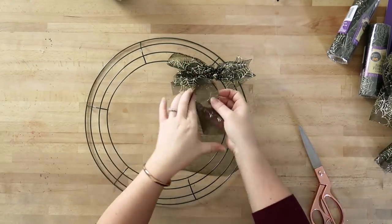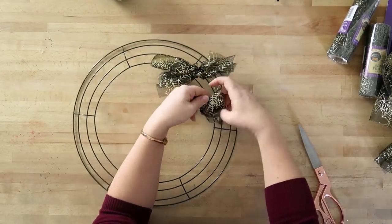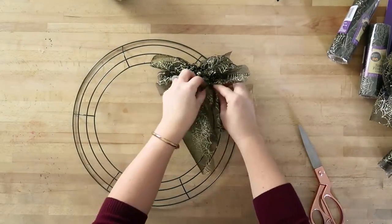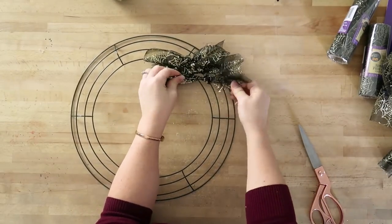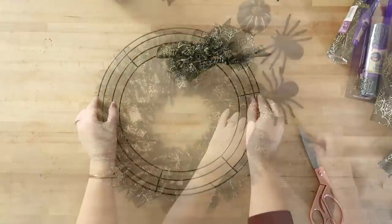This is a rag wreath method. I have used this method before to make more of a shabby chic Christmas wreath, and I will leave a link to that style of wreath in the description box below. Same basic technique, except I use more ties and it looks completely different because I use drop cloth. I really like this method with the ribbon too, and I really like how full the wreath looks at the end.